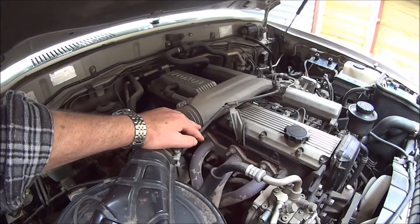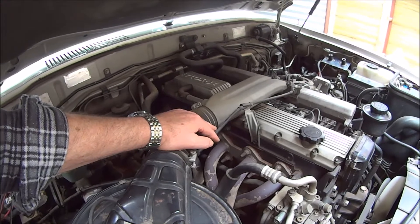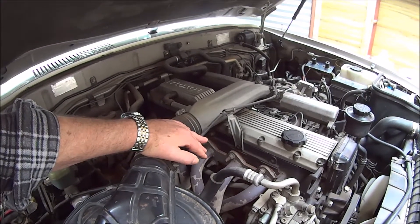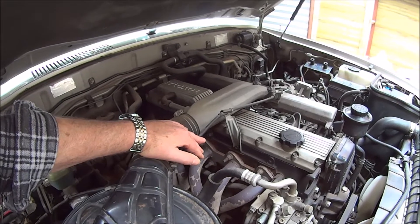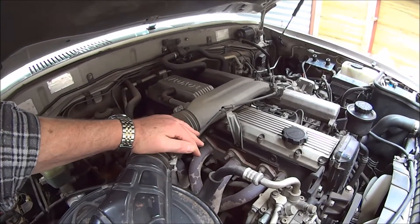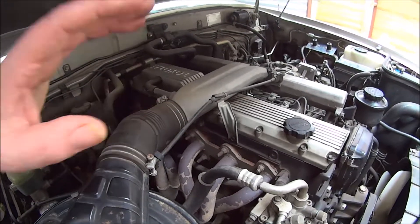One feature of large diesel engines in four-wheel drives is they use a lot of fuel. This improvement in engine efficiency reduces the fuel consumption — in this case, quite a lot. In fact, this is quite a popular modification on Land Cruisers.